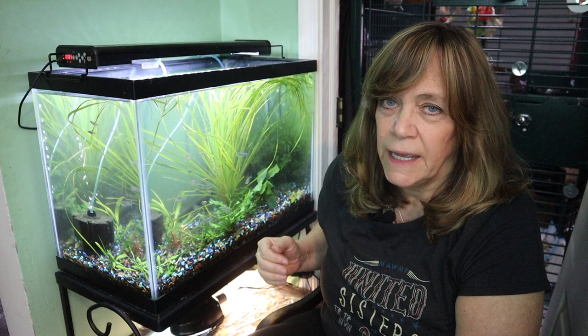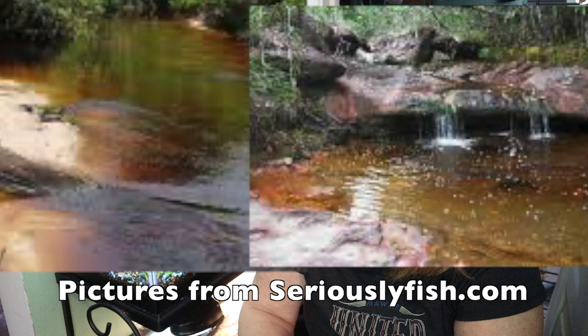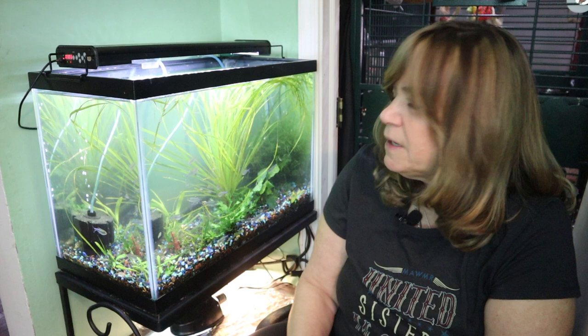Even though these have probably been farm-raised in regular aquarium water, I'd like to transition them into a blackwater tank. They're native to southern Thailand and the Sunda Islands, including Borneo, and are typically found in blackwater swamps. Because they come from blackwater, that's sparking a new project for me to turn this tank into a blackwater setup. If you're interested in seeing that, stay tuned — I'll put the link up there. Thanks for coming along and checking out my Emerald Eye Rasboras. See you next time!